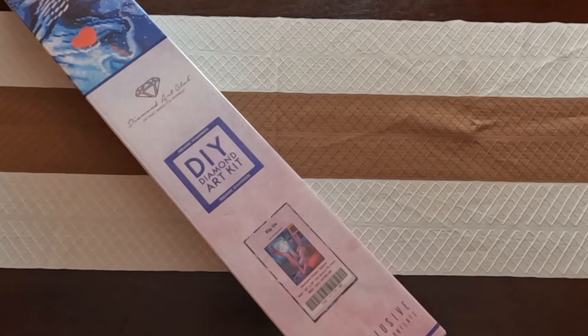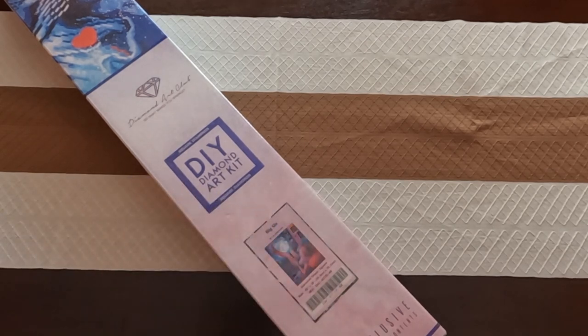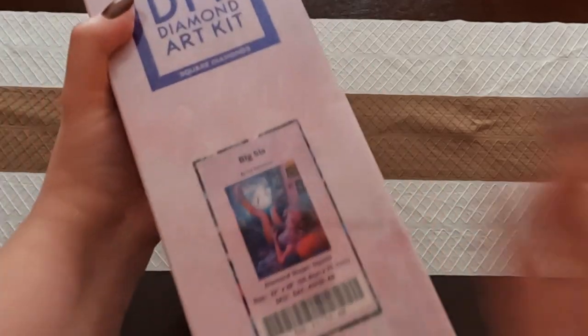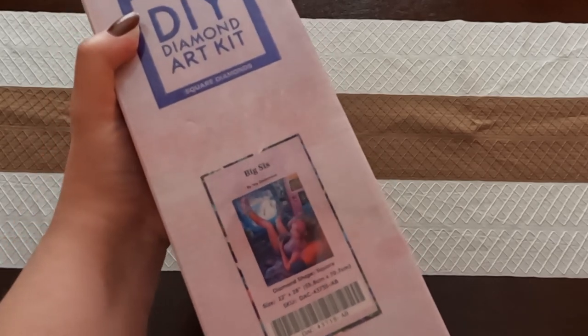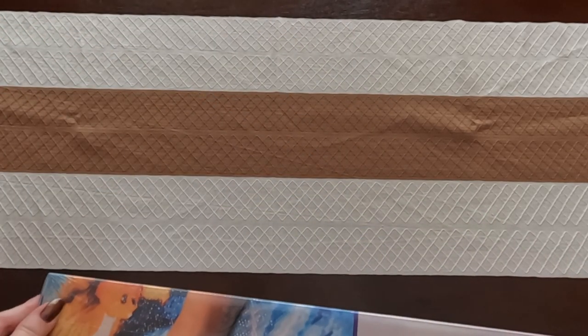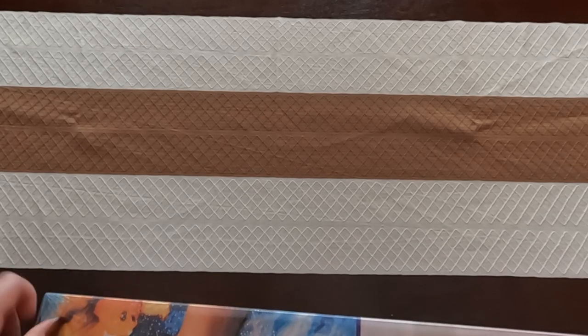Hey guys, welcome to the Selfie Crafter! I'm Jessica and today we are doing an unboxing. Today's unboxing is from Diamond Art Club and it is 'Big Sis' by Ivy Dolomore. It is a square diamond painting and it is 22 by 28 inches, so let's get into this.